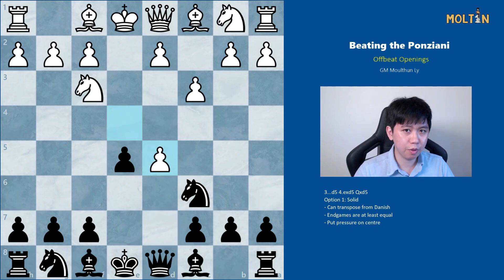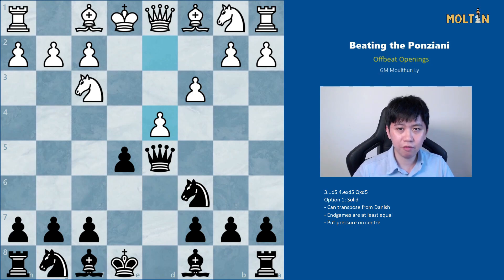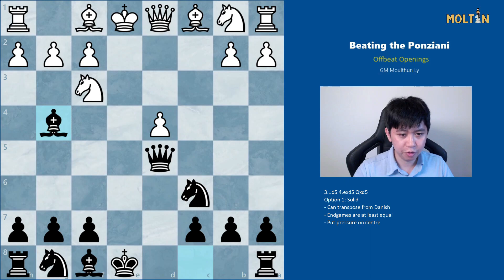Pawn takes d5 is probably the least dangerous of the options because black can just recapture back on d5. The idea is similar to the c3 Sicilian in that the knight doesn't have the c3 square. White will continue with pawn to d4, and in this position you can transpose back to another line which can also arise from a Danish after pawn takes d4, pawn takes d4, and black continues with bishop to g4, bishop e2.